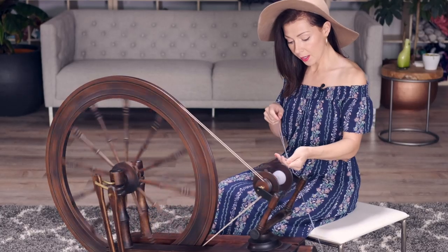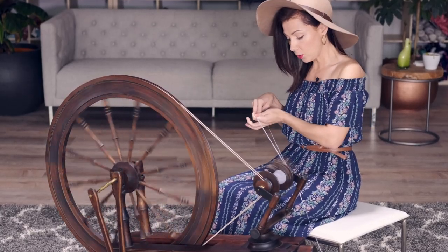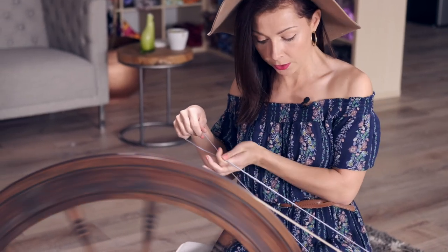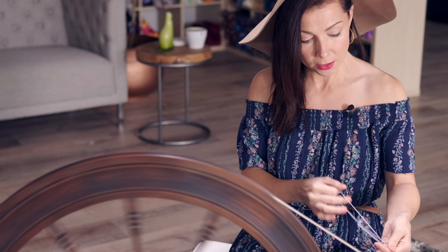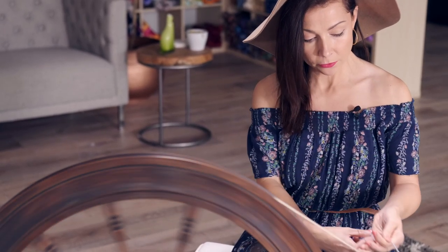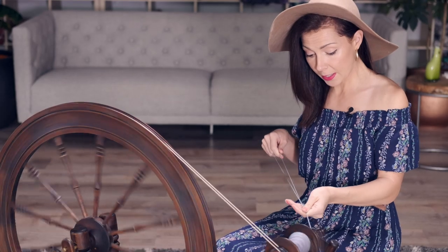My right hand is pulling up each new loop through the old loop. My left hand is sliding and holding all those strands together, pinching and moving forward, sliding down, pinching and moving forward. That helps to create a nice smooth look.